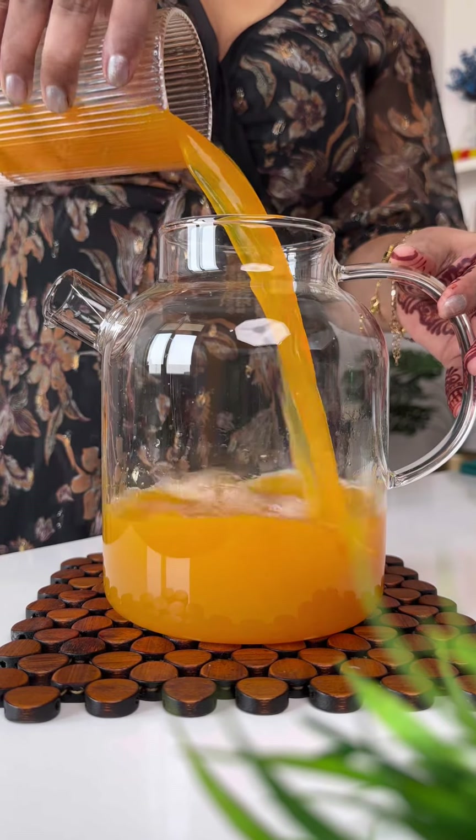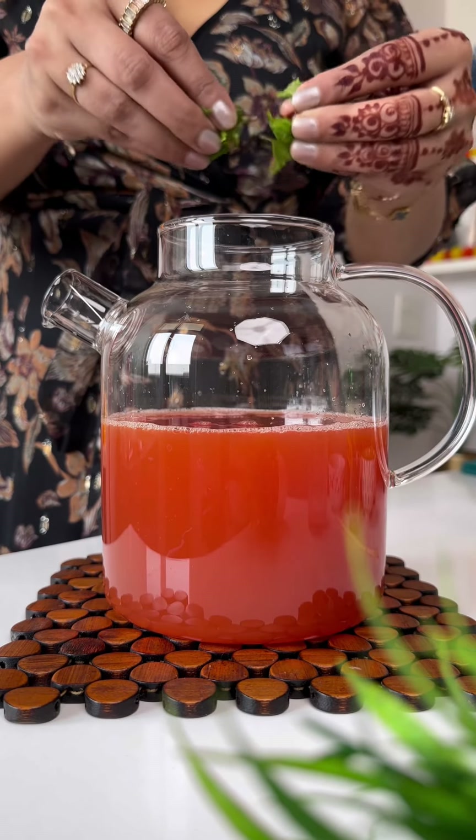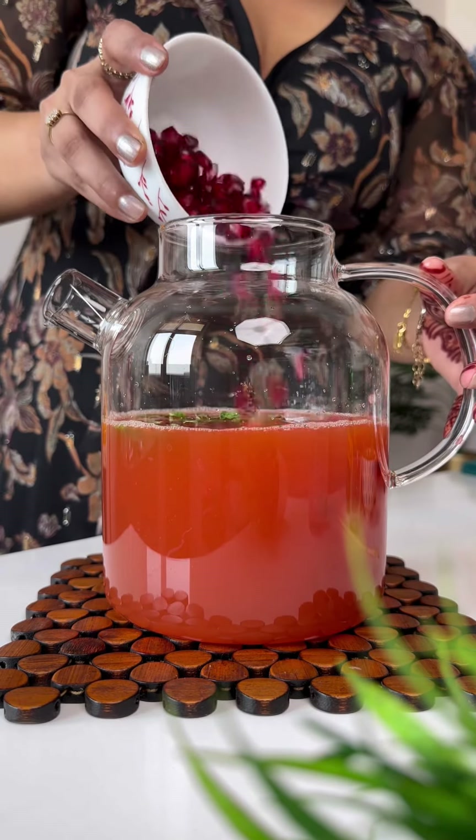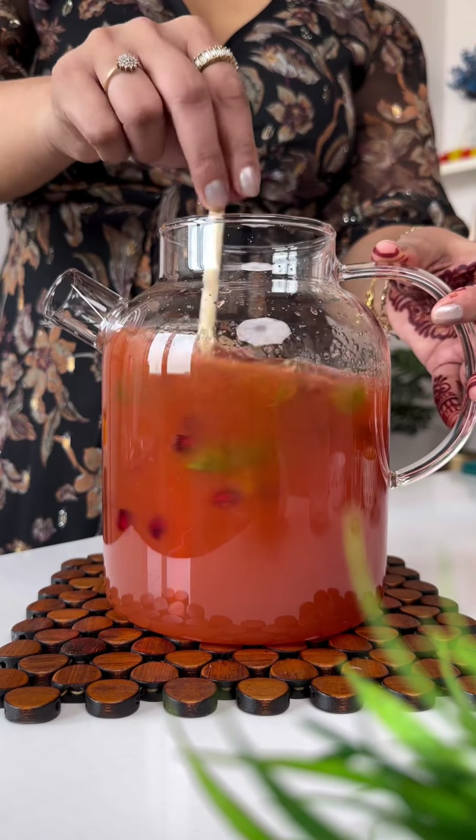For this, we will take a mixing jug or pitcher with orange, pineapple and cranberry juice. We will add lemon juice, mint leaves and pomegranate seeds. Add ginger ale for fizz. Mix it well and it's ready.